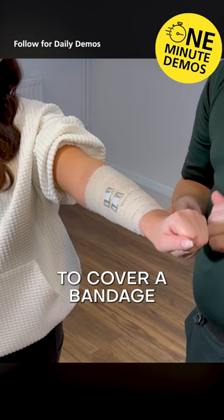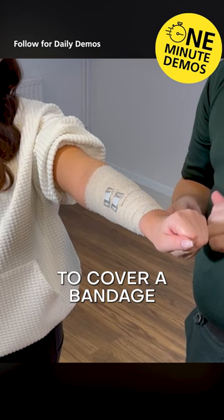So ensure when we're using this to cover a bandage, the hand and lower limb remains a good colour. Otherwise, you may have to reapply as it's too tight.